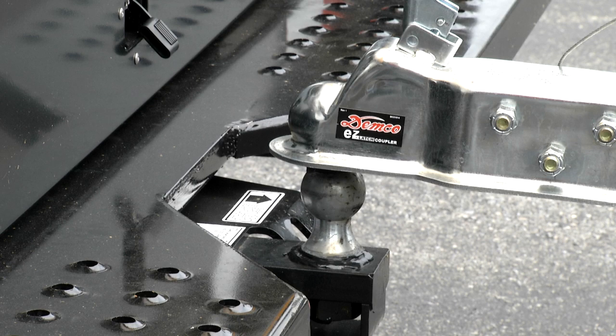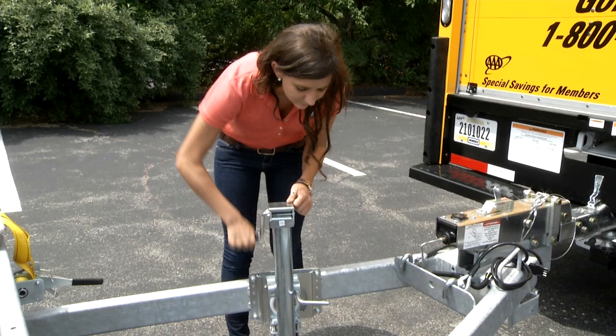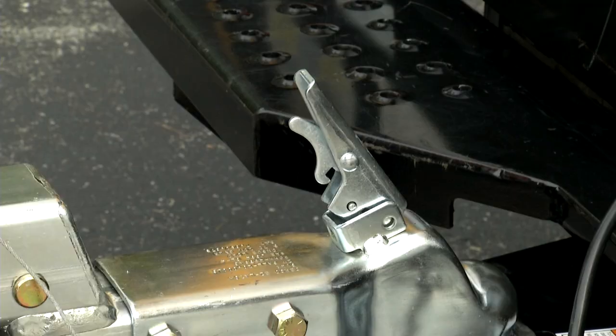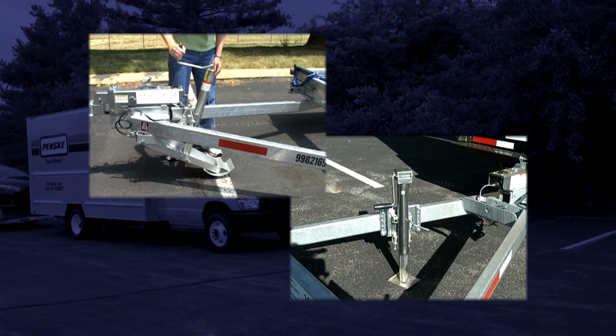When the tongue is lowered, it will move slightly forward. Your Penske car carrier will be equipped with a lever-type coupler. With the lever in the up position, turn the handle on the car carrier jack to lower the coupler to the tow ball, making sure it's fully seated. Continue to crank the jack until it's in the full up position. Push down on the coupler lever to lock into position. Insert the locking pin if equipped.